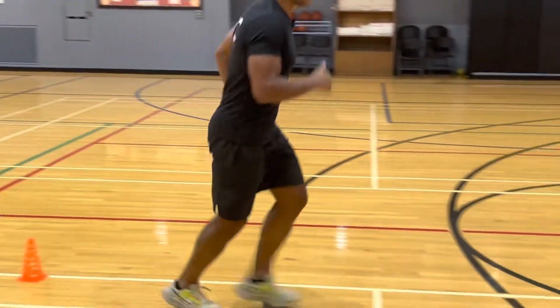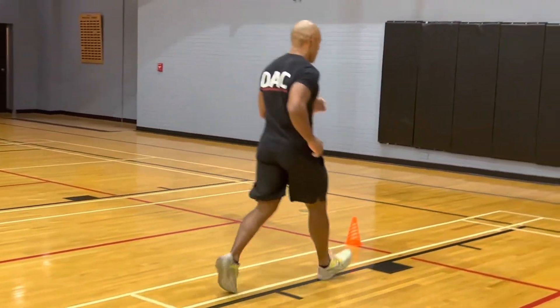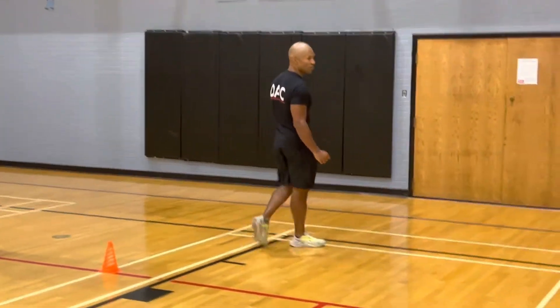Go back running — one, two. Go back running — one, two. And finish the run.